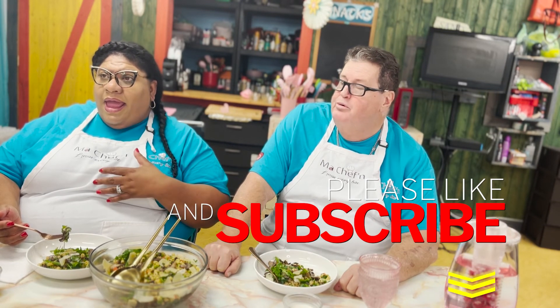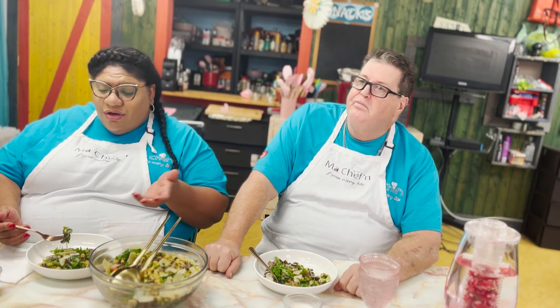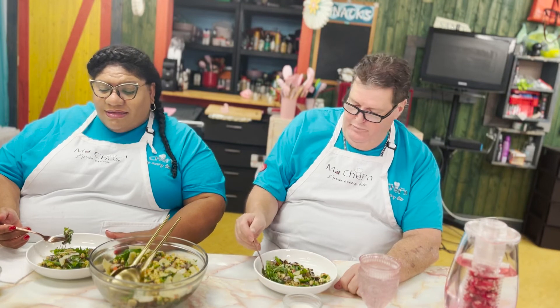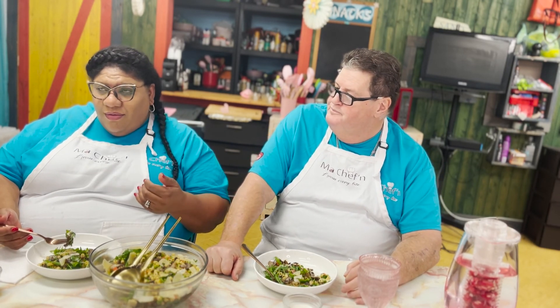Don't forget to give us a virtual hug by clicking the like button — that's how you become part of our family. Hit the subscribe button so you know every time we put out weekly content. And sharing is caring — if you have someone in your life who loves mushrooms, don't deprive them of this recipe, share it with them. Thank you so much for hanging out with us today, we love you and we'll see you soon. Have a great day, bye bye!